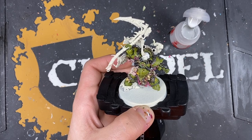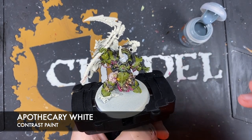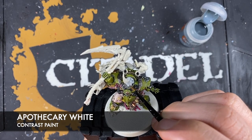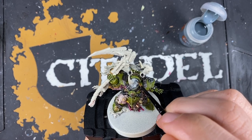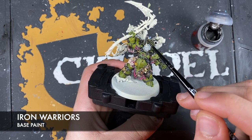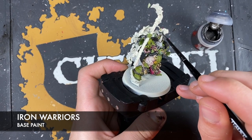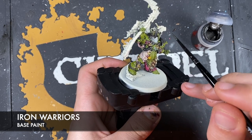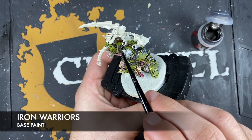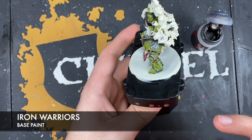Adding Corax White to the helmet. Then using Apothecary White, followed by thinned Iron Warriors to paint in the horn casing as well as a few mechanical pieces on the helmet, and we're also going to paint in the scythe blade - same recipe for both sections. Just doing the casing for the horn, not the actual demonic protrusion sprouting from his forehead.